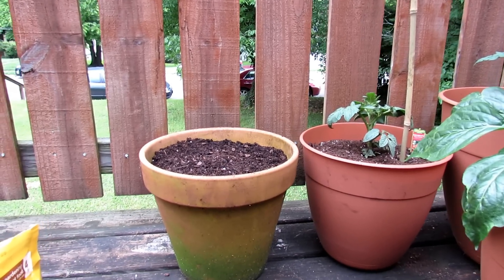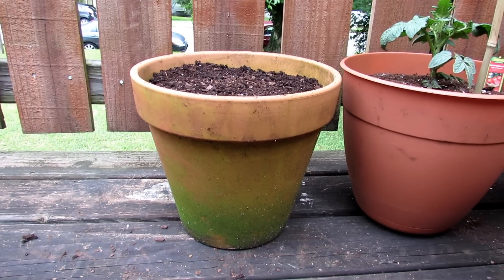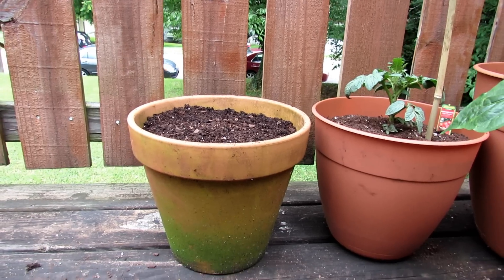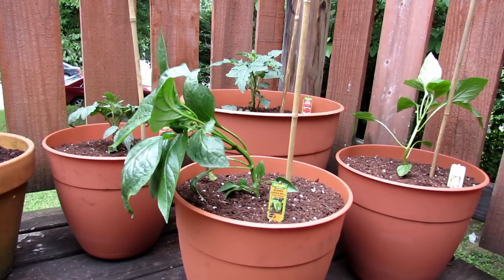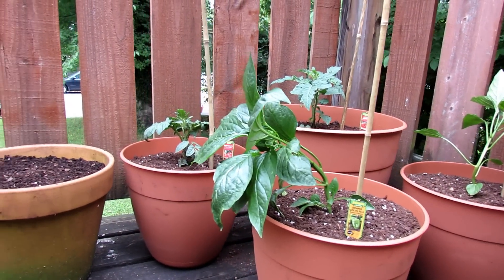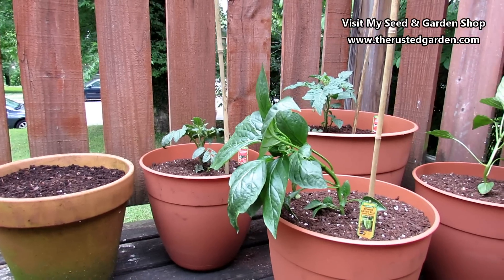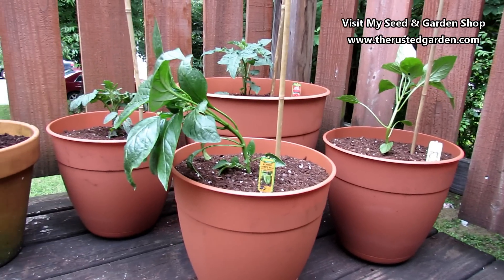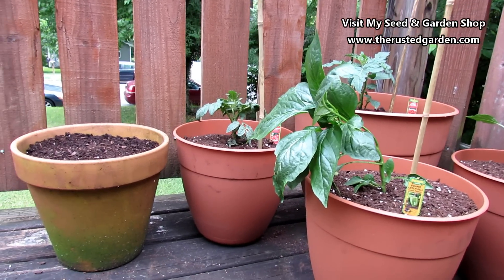For basil, cilantro, and dill, you don't need to overly prepare the soil — just about one to two tablespoons of fertilizer in a 12-inch pot. I'm going to drop in about six or eight basil seeds and scratch them into the surface. For filling all the containers you see here — four 12-inch containers and one 16-inch container — it was 32 quarts of potting mix and 2 cubic feet of garden soil. That gives you some idea of how much to buy.